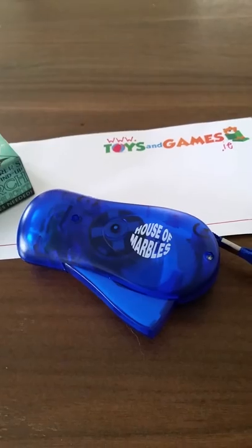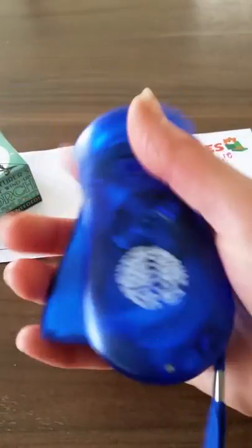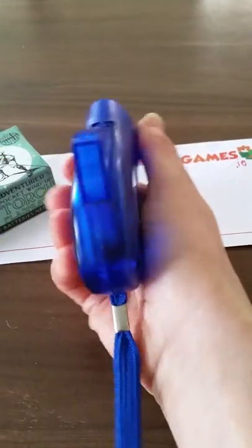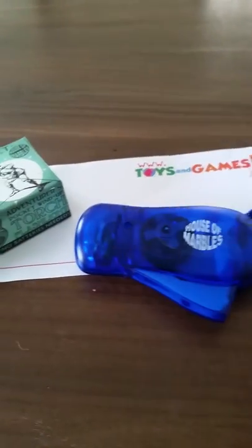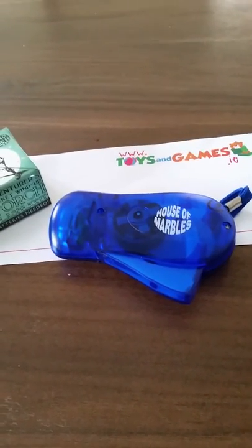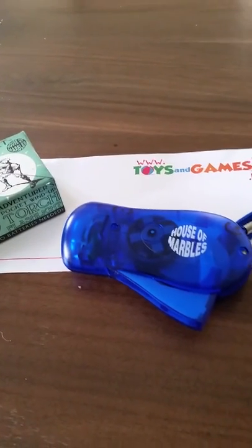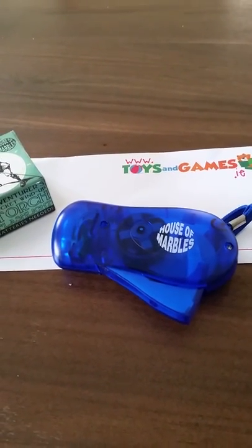I just thought it was a handy little torch. It's a nice little size — see how it fits nicely into my hand. It's a nice little gift and it's great value at only six euros fifty. You'll find that on my website toysandgames.ie, along with other quirky kinds of toys and gadgets. Thanks for watching, bye!